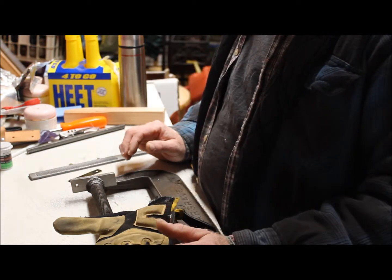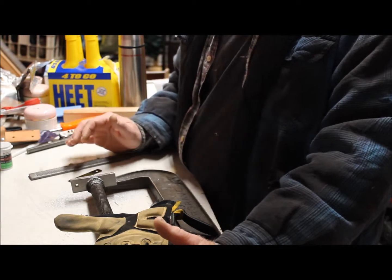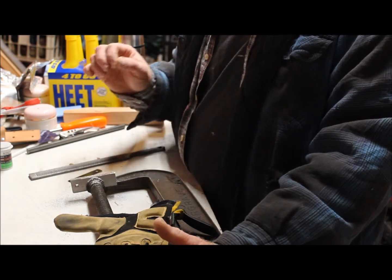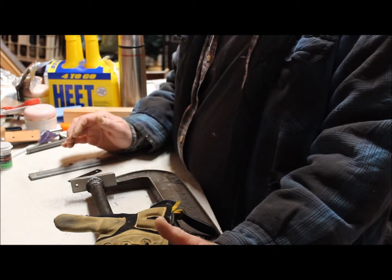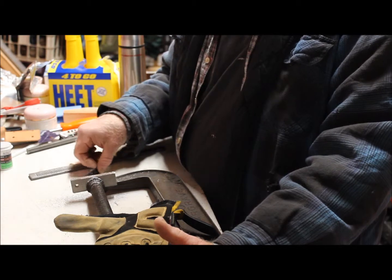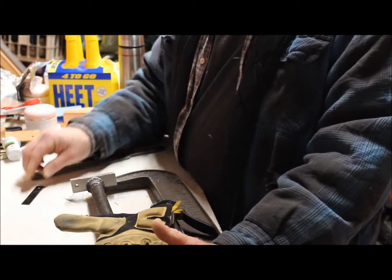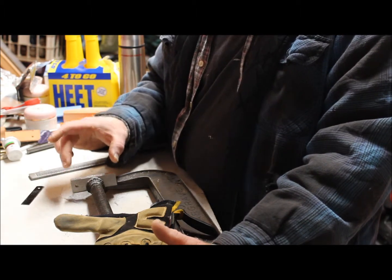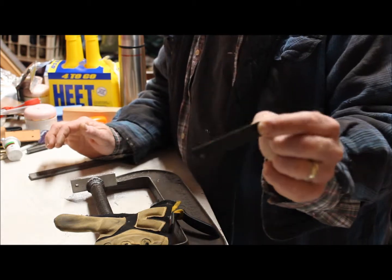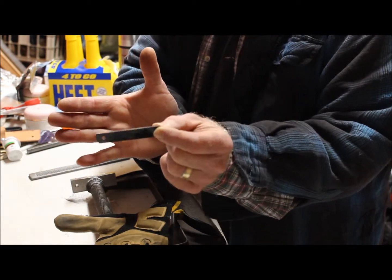There are several projects I'm working on here, but one that I wanted to show everybody is taking a magnesium rod. I don't like the way they're set up — to me you're just looking for a point of failure. When you're out in the woods, depending on the weather, you're not going to have the time to be able to scrape the ferrocerium rod or the magnesium rod with the hex saw blade that they send with it.